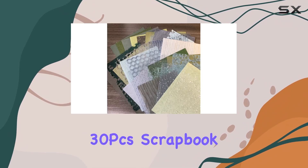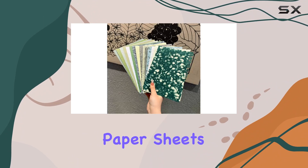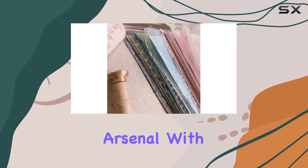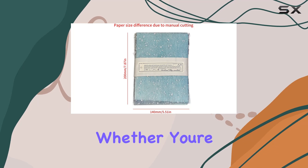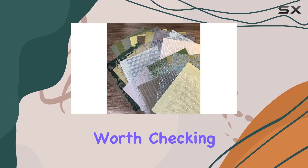In conclusion, the 30 pcs scrapbook paper textured paper A5 craft scrapbooking paper sheets by Sansao Gang are a fantastic addition to any crafter's arsenal. With their handmade quality, beautiful design, and versatility, they're sure to inspire countless creative projects. Whether you're a seasoned crafter or just starting out, these papers are definitely worth checking out.